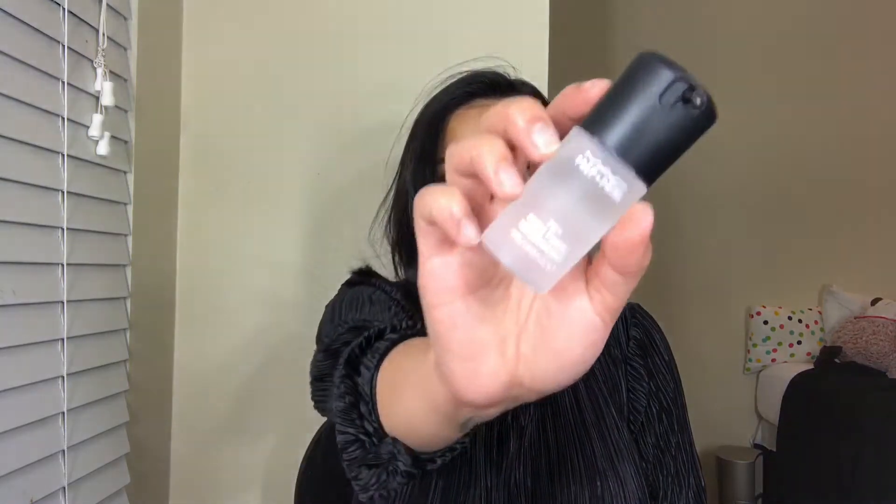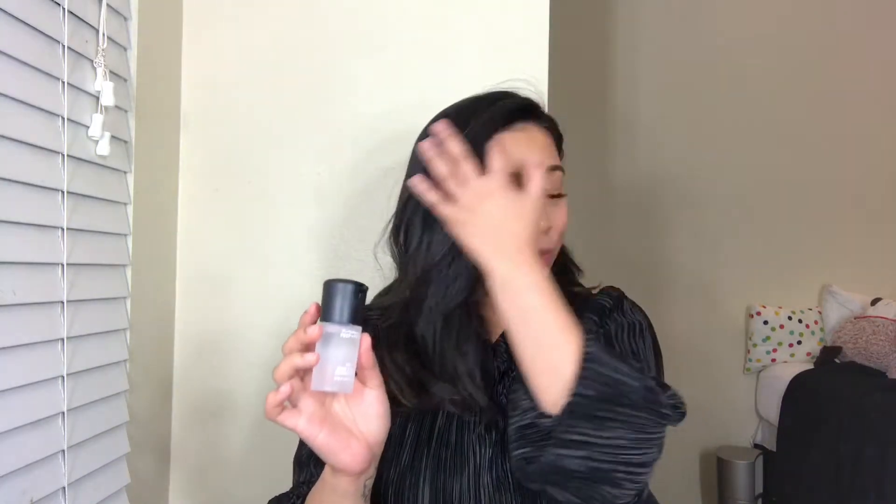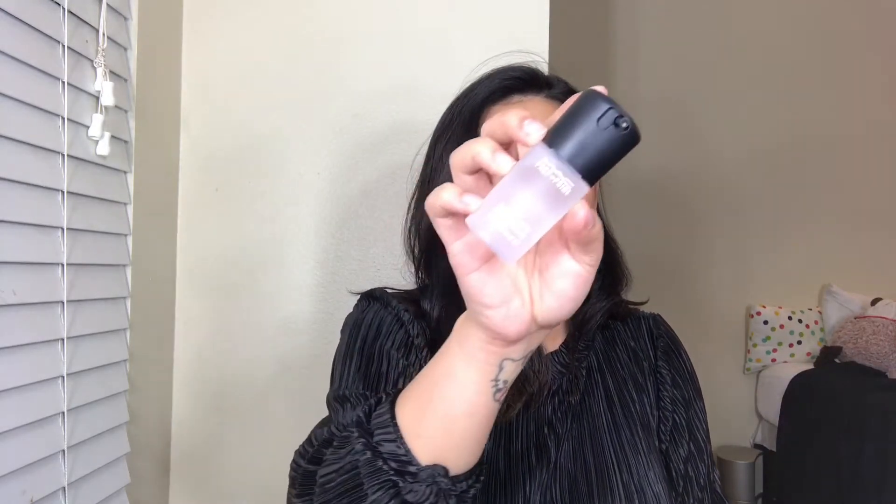The first item I wanted to show you from this kit is the MAC Fix Plus. I don't even know if I need to introduce this anymore, but just in case — for those who don't use MAC, this one sells itself. This is used to set your makeup, and you can also use it as a primer or a base, or spray it throughout the day to refresh your makeup. It's so, so good. Everybody is obsessed with this product, and it sells itself in the store.